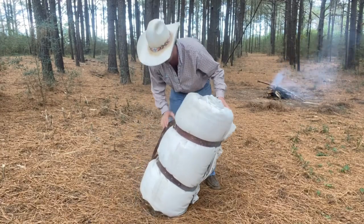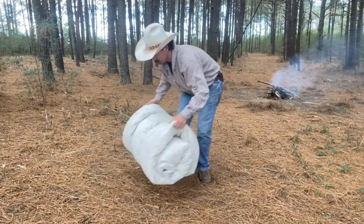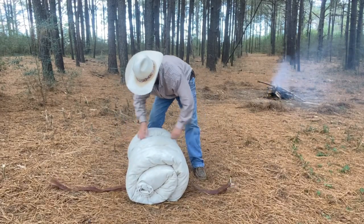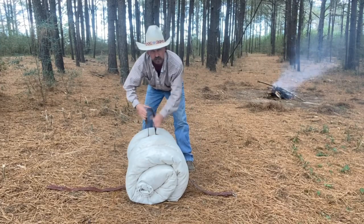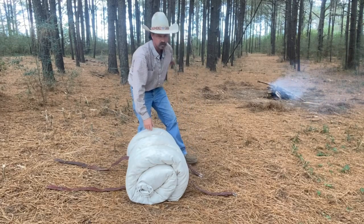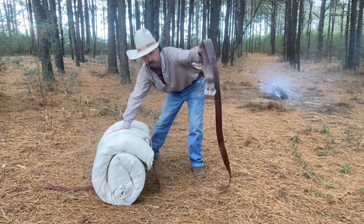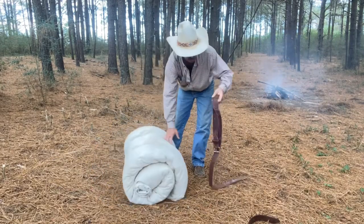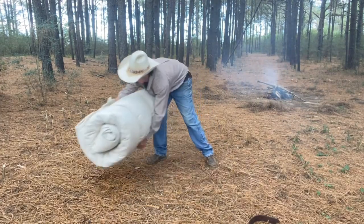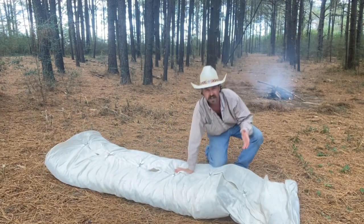It's all canvas. Now what I'm going to do is turn it this way, unbuckle it and show y'all real quick. I'm not gonna necessarily sleep right here, but I'll probably sleep pretty close to the fire over there. These are just some leather straps.